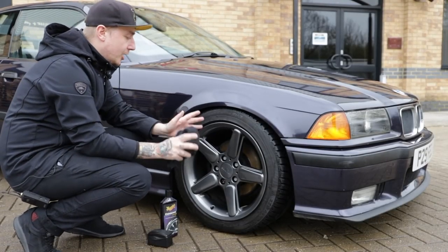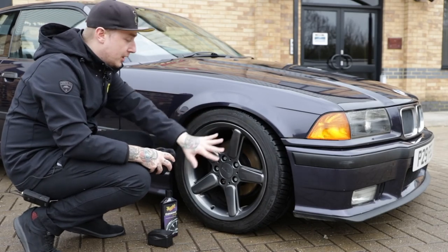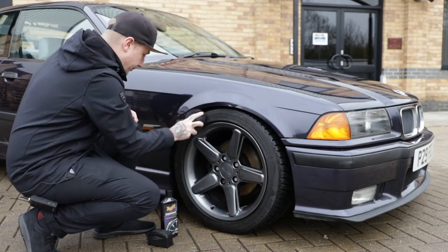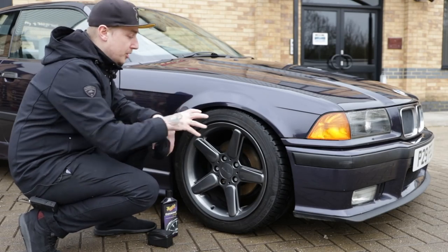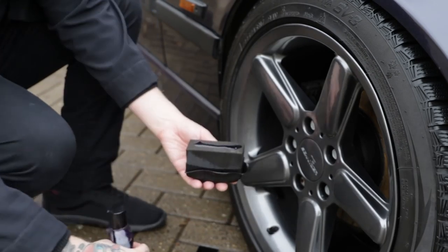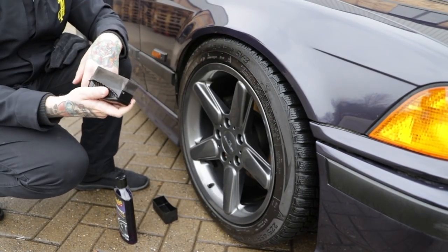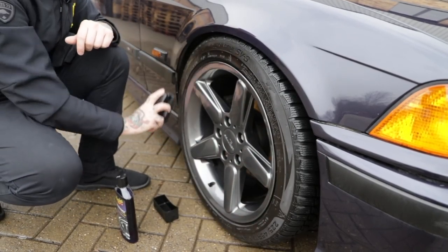Final step — tyres. Before applying any tyre dressing, you want to make sure the tyre is completely clean and bone dry. We've cleaned and degreased them, but you can see there's still a bit of water residue. We want to remove that to let the Endurance Tyre Gel cling to the tyre and give it longevity and gloss. This is also a great way of reducing tyre sling — if you've ever applied a tyre gel and driven down the road and it's sprayed up the side of the car, it's because the surface wasn't properly prepped. If you like a clean but satin finish, one application is fine, but if you want a real high gloss finish, do all your tyres, leave them for 5 or 10 minutes, then reapply.